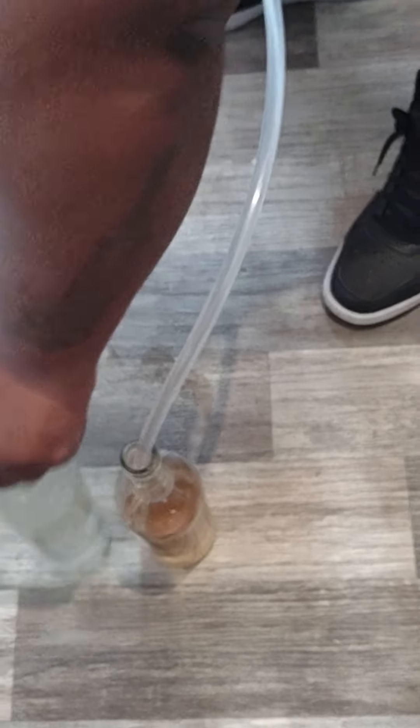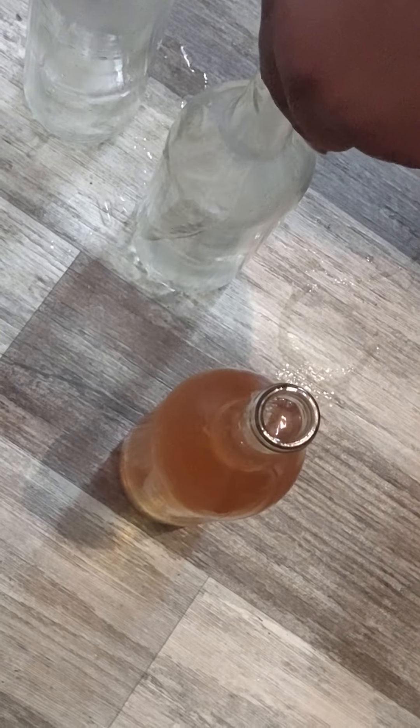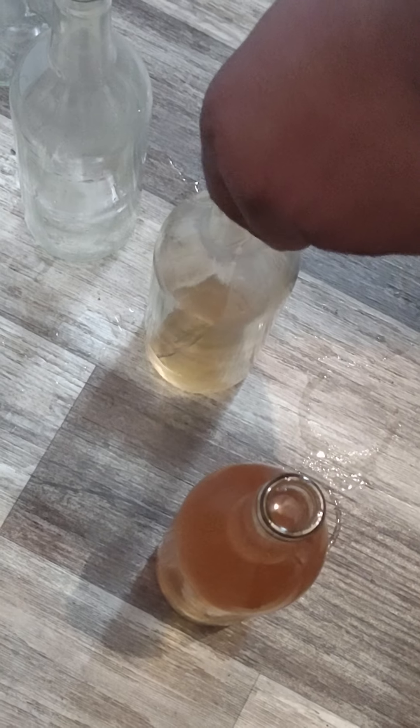I'm going to distance them out a little bit more - makes it easier to get them filled and not have any waste. I'll distance these out.